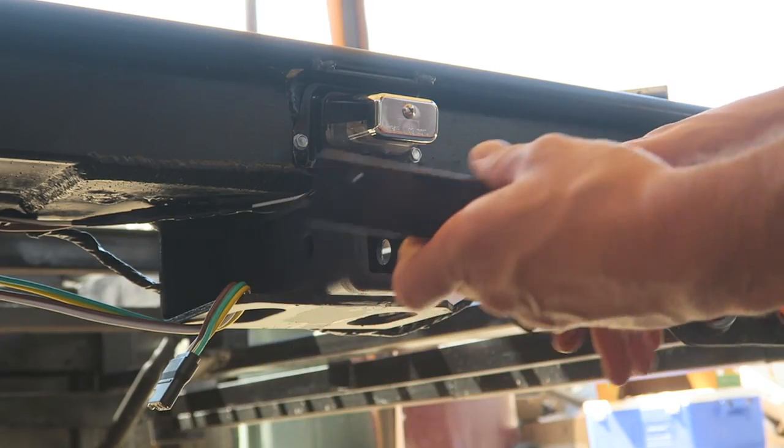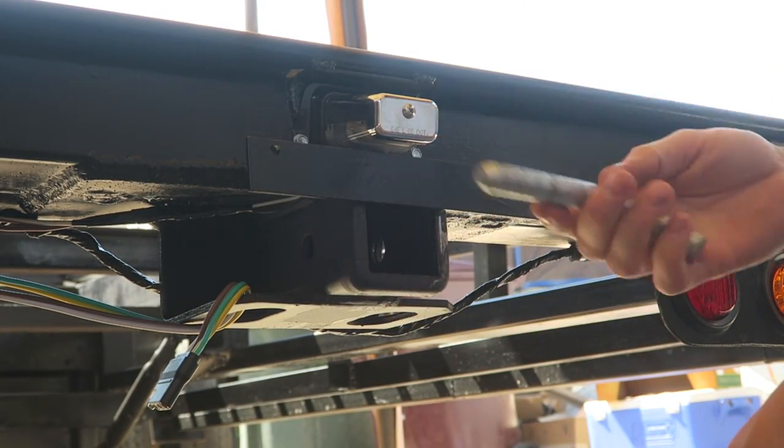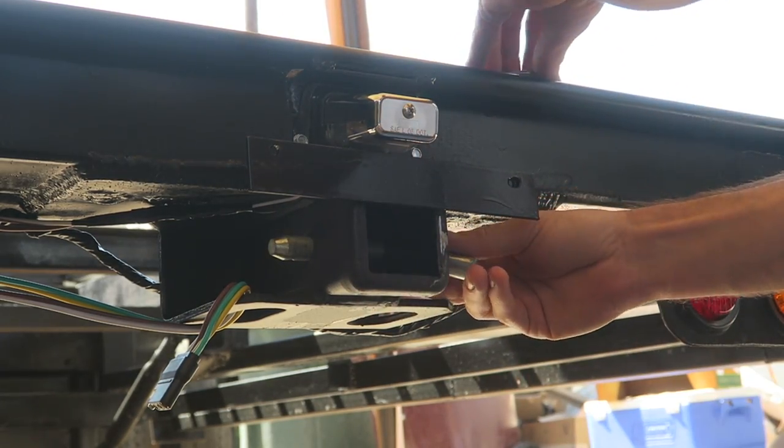This little bracket I made actually came out pretty dialed. Let's go ahead and slide it in here and test it out. There it is. Here's the pin I'm going to use - just a regular one for towing. Slide that through.